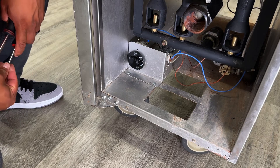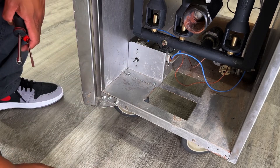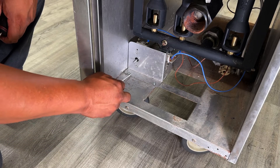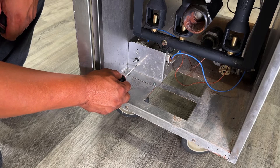To diagnose a thermostat, we will want to unmount the thermostat and the thermostat bracket. First we'll need to loosen these two screws, and once the bracket is unmounted, we will have to remove these two to unmount the thermostat.